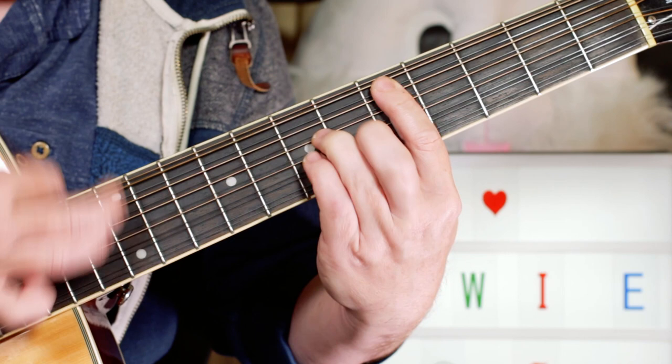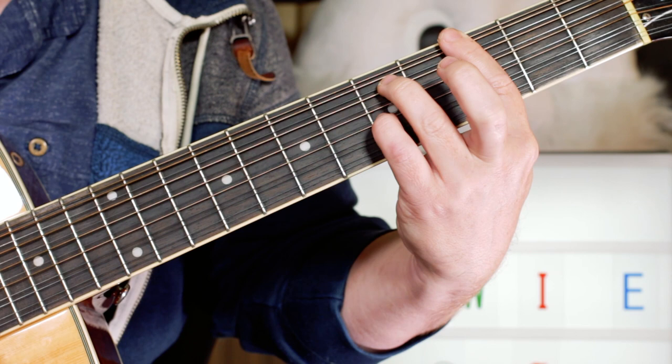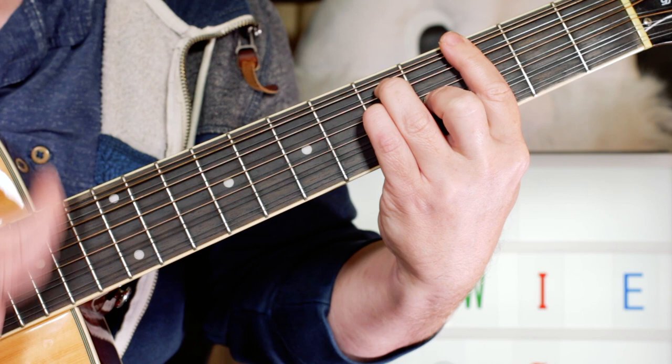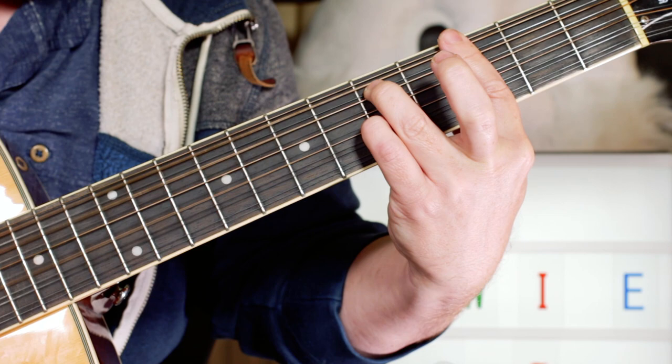To a D minor, to an F, then to a G7sus4, to a G. And that goes round for the verse.